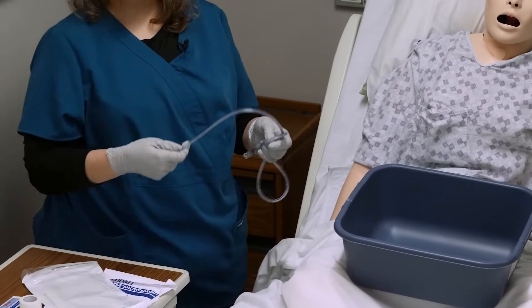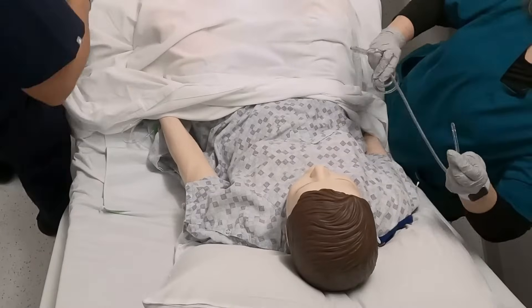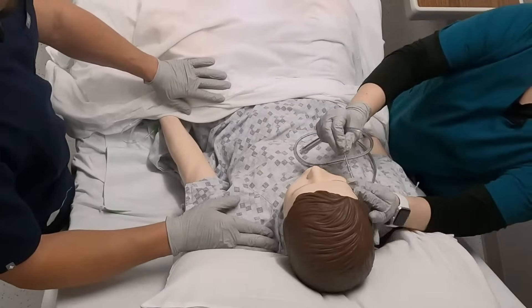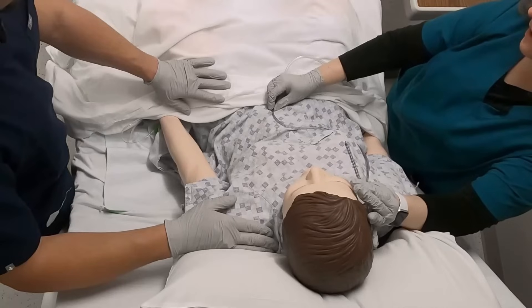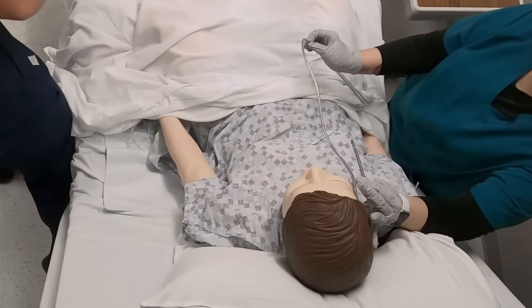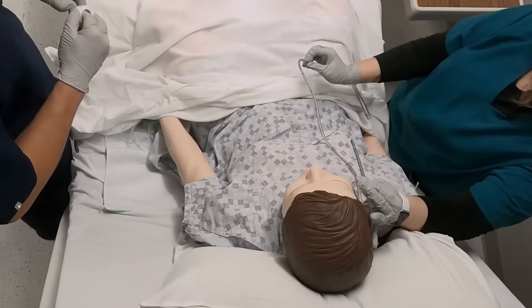The next thing I'm going to do is measure it. I'm going to measure from the end of the nose, around the ear, and then down to the umbilicus. I want to mark this because there's a good chance I'm not going to remember where that mark actually is. This is where I'm going to stop pushing the tube in.